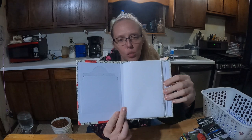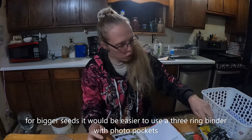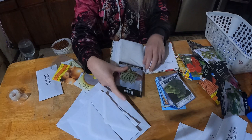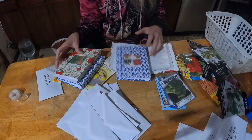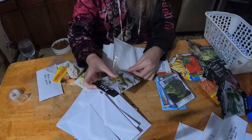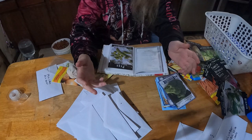So I go ahead and put my beans and peas in here — you just slip the seed packets into the pockets. You can also buy more durable photo albums or sleeves on Amazon. I think one holds about 400 pictures for $12, which really isn't a bad deal.